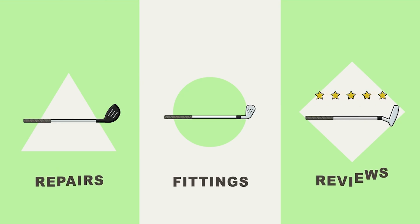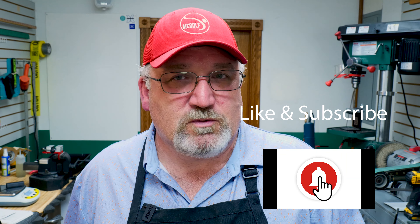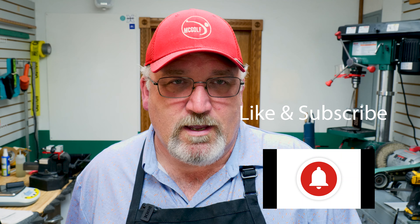Old Golf Club Repair — we're going to have fun with this one. Welcome back to the McGolf Shop, Jim McCleary. You remember when Callaway started? Most people don't. They started about 1982. Ely Callaway bought a hickory-shafted company and it grew from there.